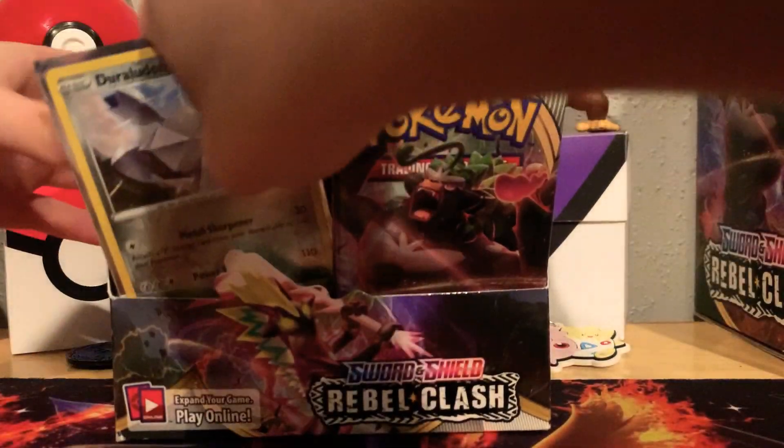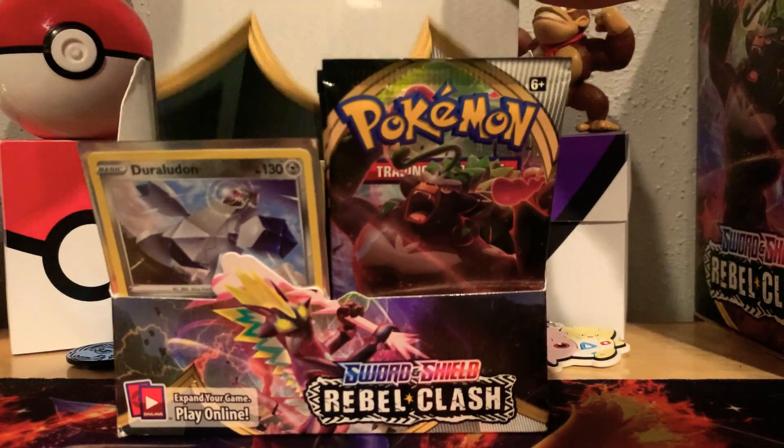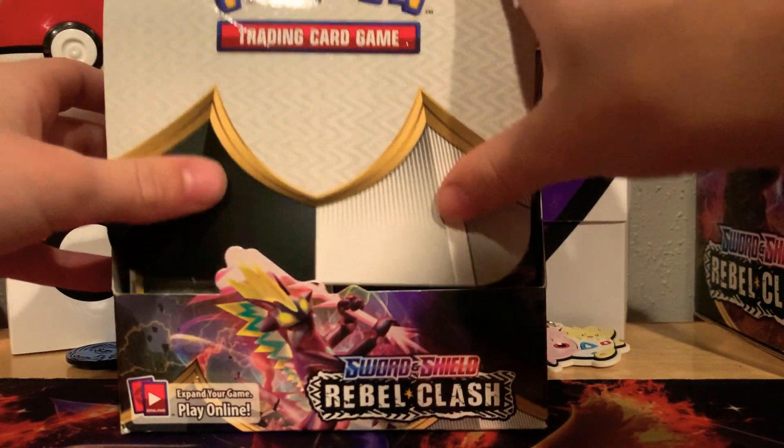I'm gonna be opening the rest of this booster box — that's coming soon when I do part four. That may or may not be with CodeBoy, depends.